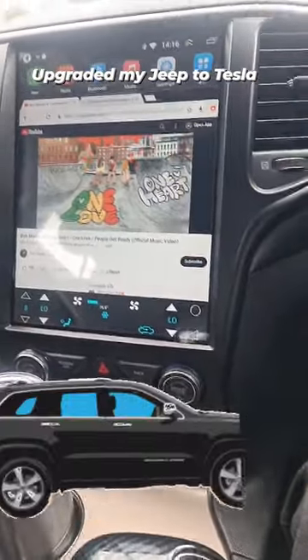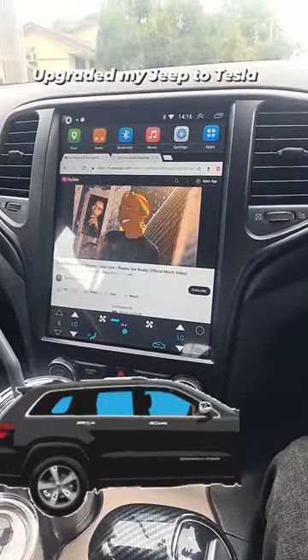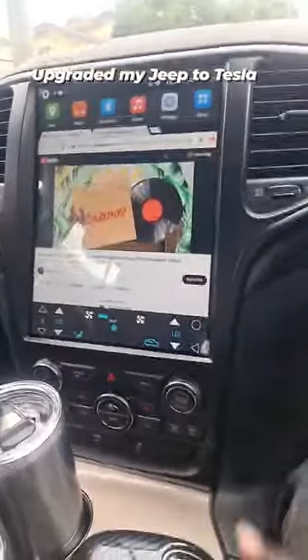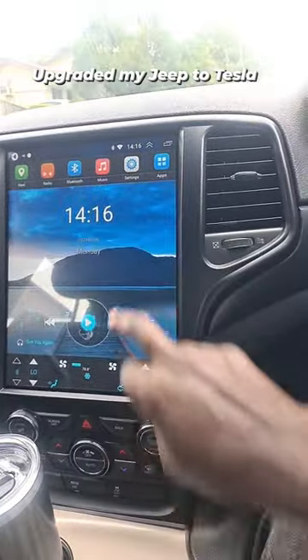I changed the head unit — look at that, just that by itself is fresh. And anybody looking from that side, it's pretty smooth.